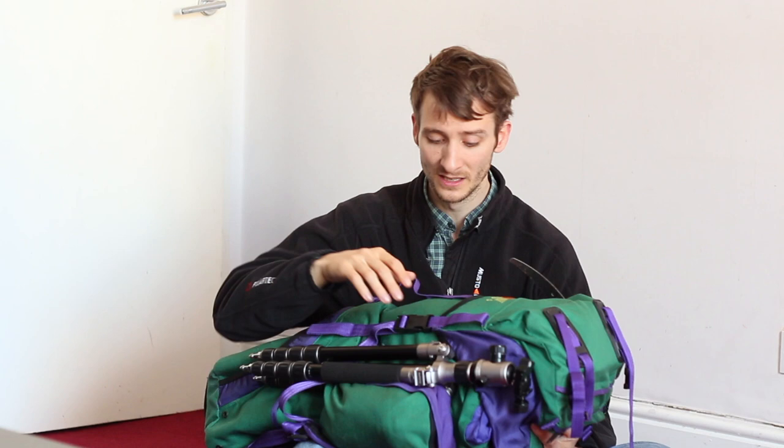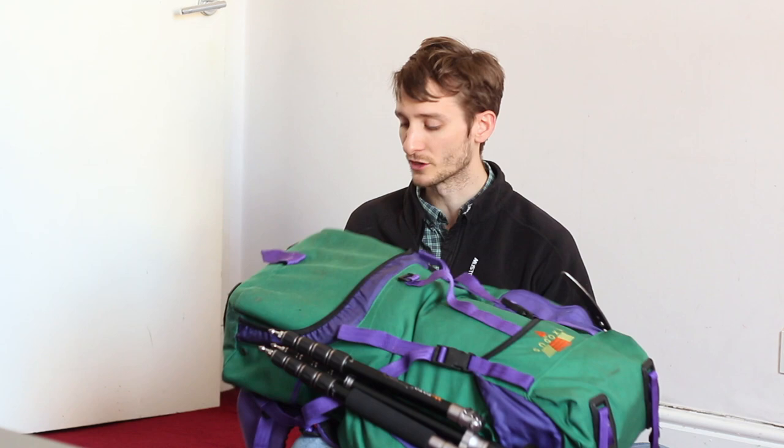This is the bag that I take with me — this is a Vango Exodus 75 litre bag. It's just about the right size, and it's already splitting at the seams. It's a cracking bag. There's a wee space down here for camera stuff, there's a few pockets on the outside — a few more pockets would be nicer, but hey ho, what can you do.